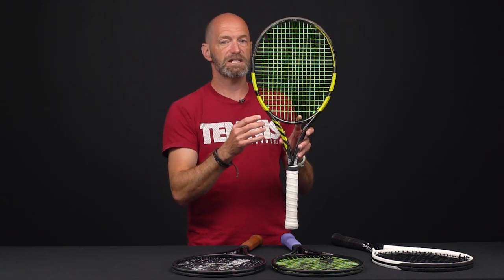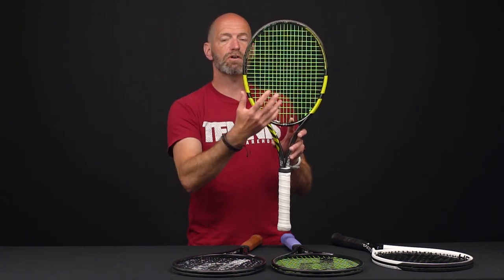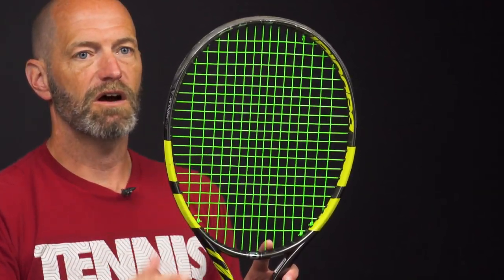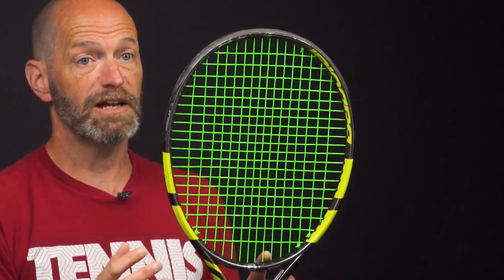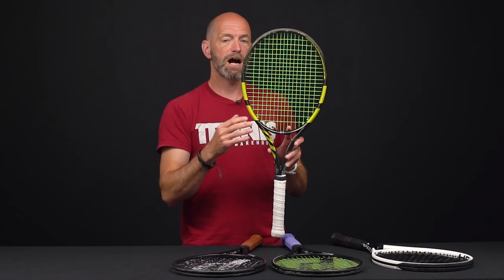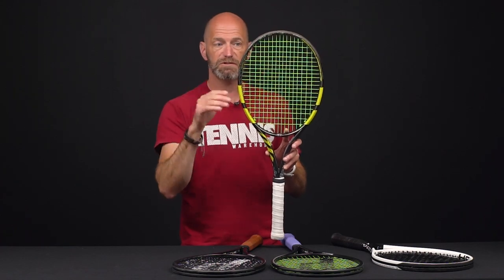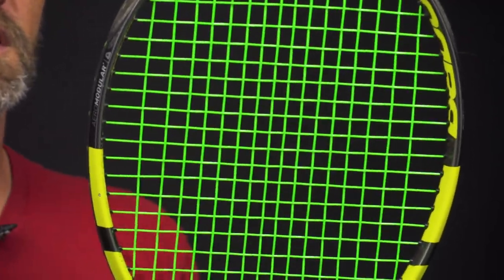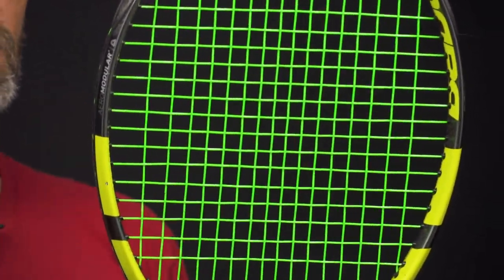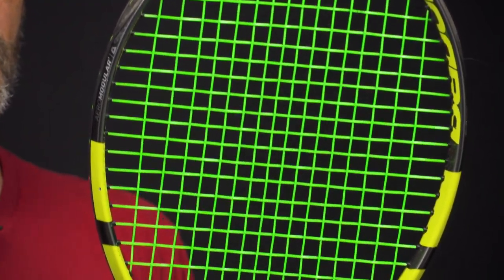So that covers the differences between open and dense closed patterns. Something in between that's quite popular is this racket with a 16x20 — 16 mains like a more open pattern but 20 crosses like an 18x20 dense pattern. It's a great blend of the benefits of both with really no detriment. You get a medium launch angle with good access to depth, great spin and grip from those open squares, and the higher cross density brings in a bit of control so you can take an aggressive swing and keep the ball inside the lines.